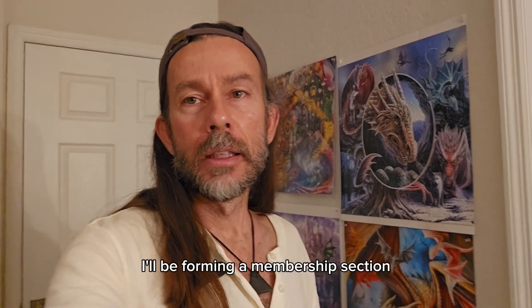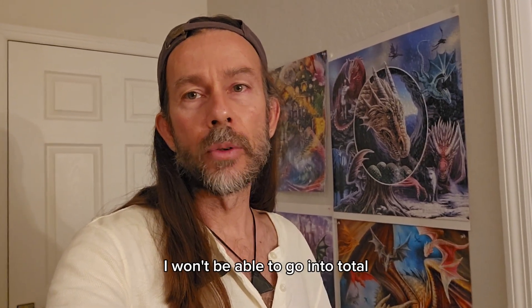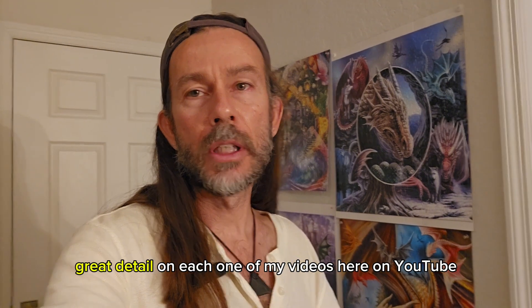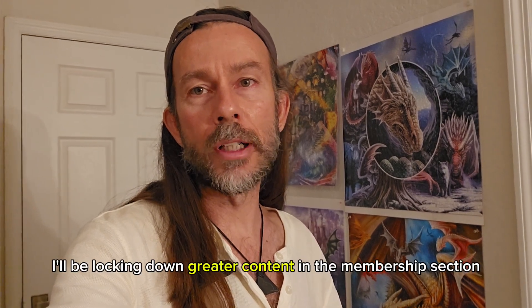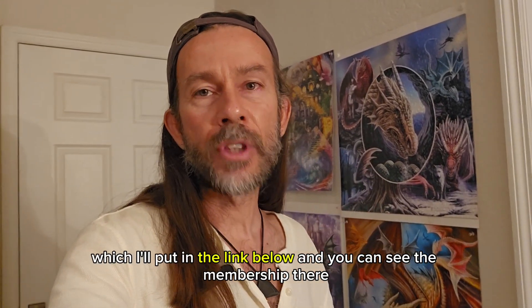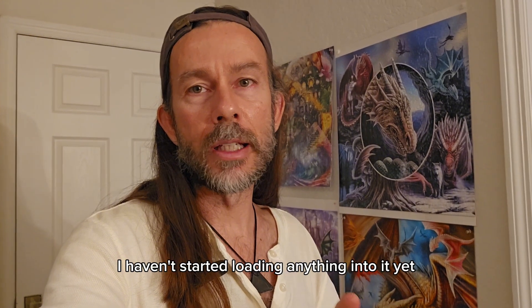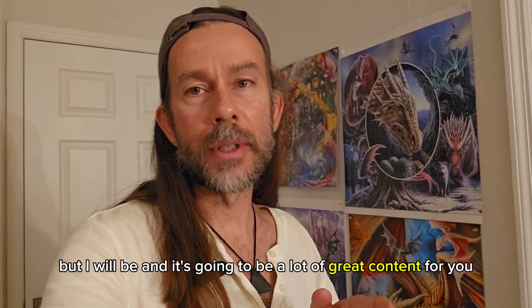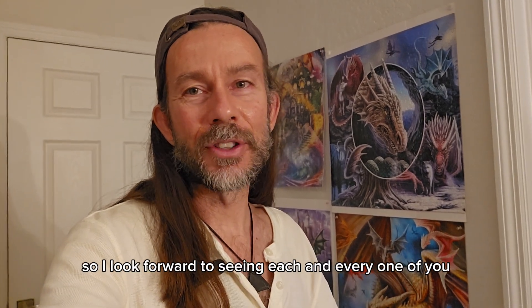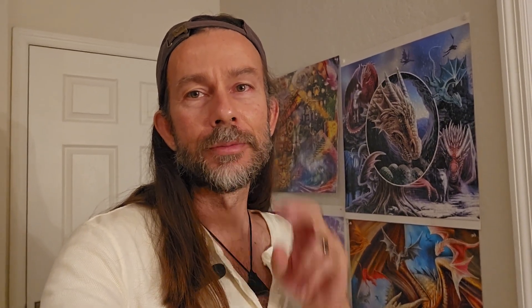I'll be forming a membership section for those of you who want to learn more. I won't be able to go into total great detail on each one of my videos here on YouTube, so I'll be locking down greater content in the membership section. Go to the website GaiaDomeSolutions.com — I'll put the link below — and you can see the membership there. I look forward to seeing each and every one of you and building a community of people who want a more sustainable lifestyle. Peace out.